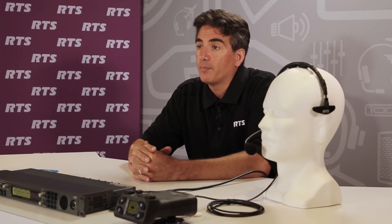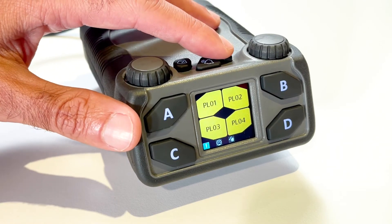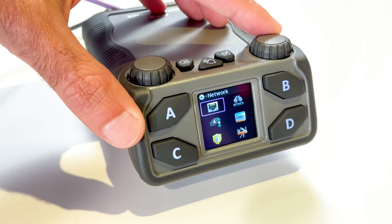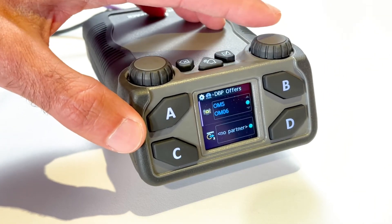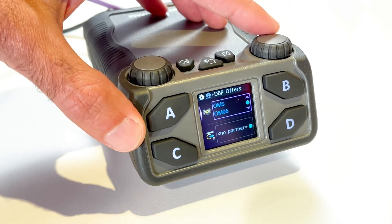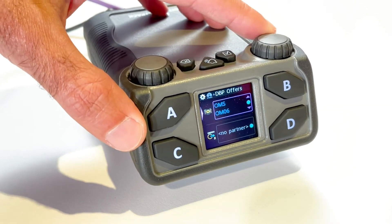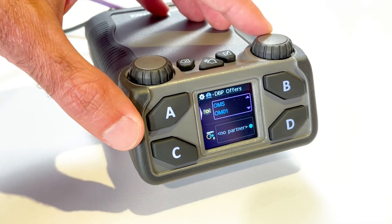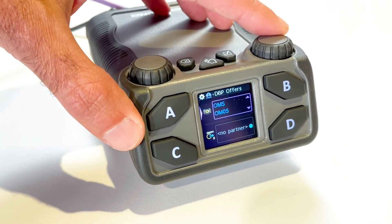If you need to change offers or key assignments on the DBP, it can be easily done within the DBP menu. Navigate to the DBP Offers menu by selecting Setup > Offers > DBP Offers. Press the Select button and the field becomes active. Rotate either Master Volume Control knob to scroll through the available offers, then press the Select button to confirm the change.